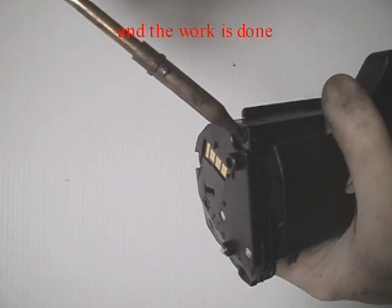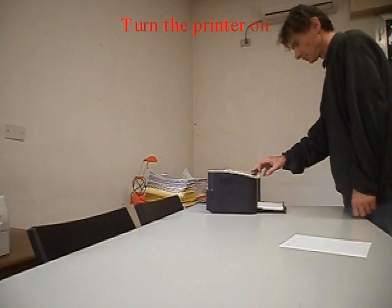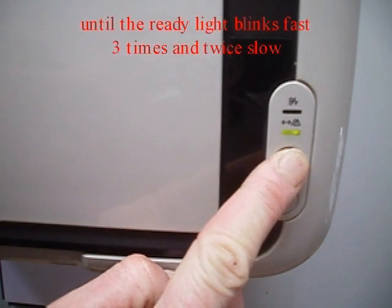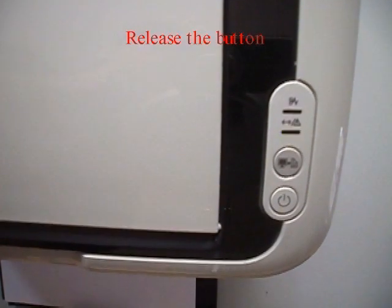The work is done. Printing test pages — turn the printer on. Press the one-touch button until the red light blinks fast three times, then twice slow. Release the button.